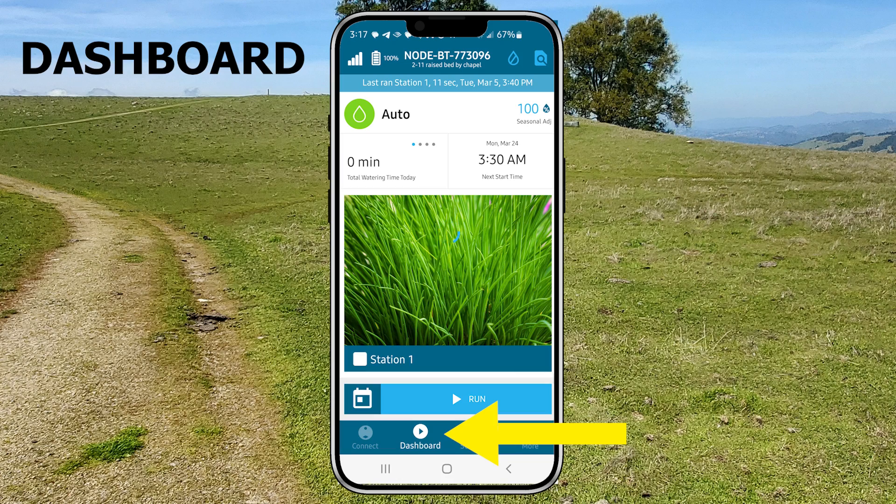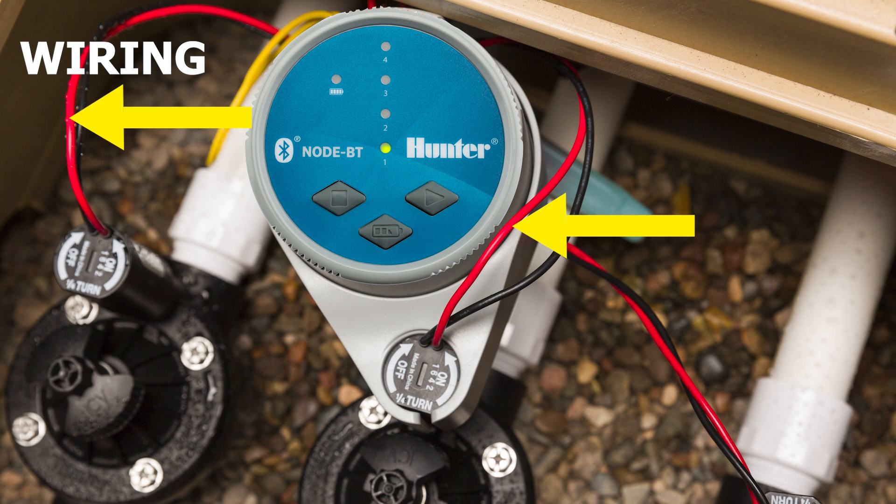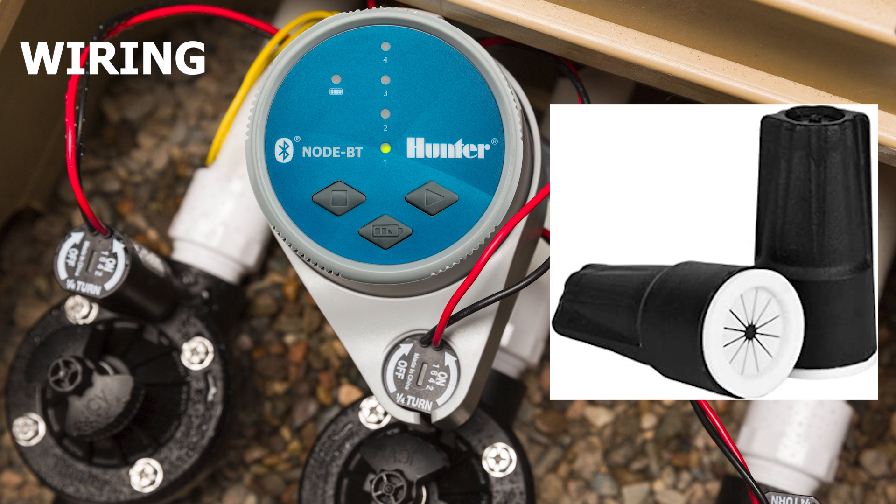The dashboard button takes you to the home screen or dashboard. With battery powered timers the red wire is what we call the hot wire, and you'll have one of those for each one of the zones that are on the timer. The black one is the common wire and you're only going to have one of those. Each of the solenoids will be wired to the black and then each solenoid will have its own red wire. Make sure you use watertight wire connectors with those.